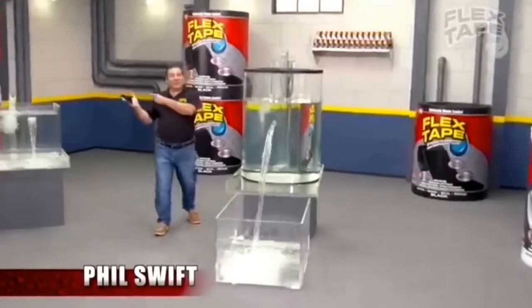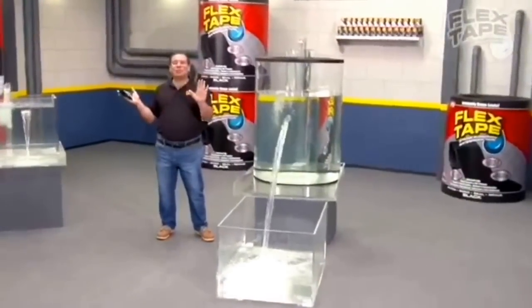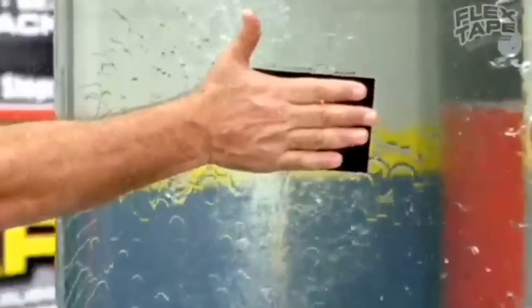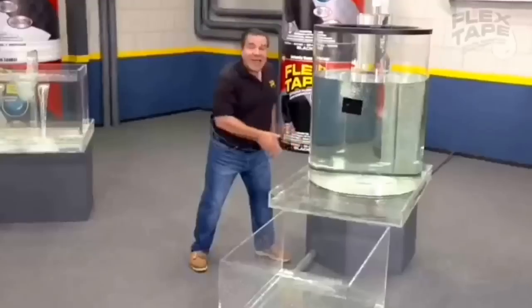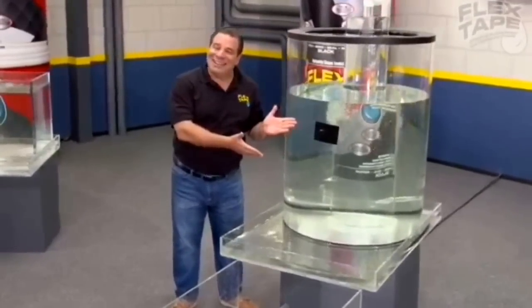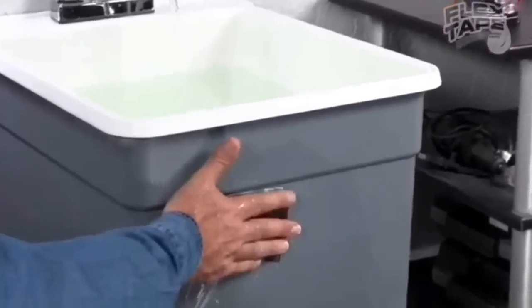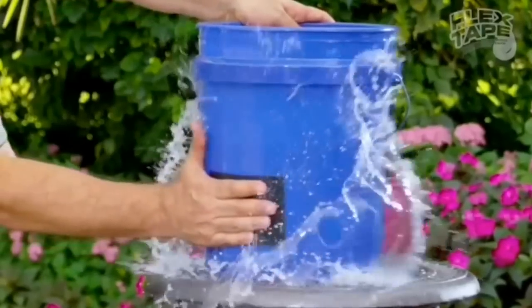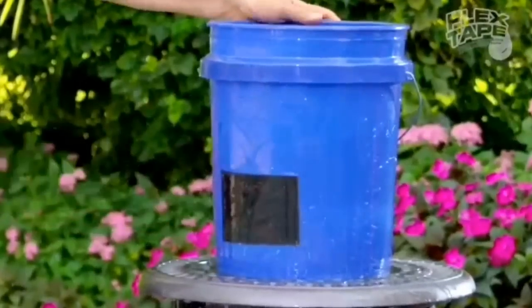Hi, Phil Swift here for Flex Tape, the super strong waterproof tape that can instantly patch, bond, seal, and repair. Flex Tape is no ordinary tape. Its triple thick adhesive virtually welds itself to the surface, instantly stopping the toughest leaks.